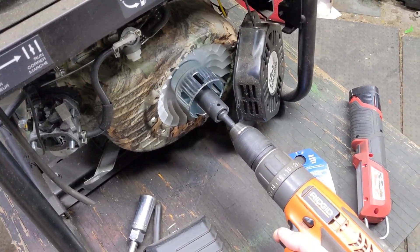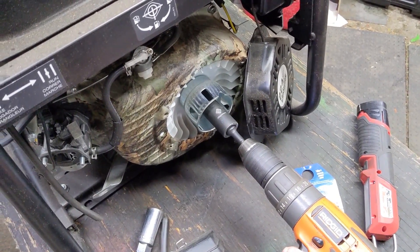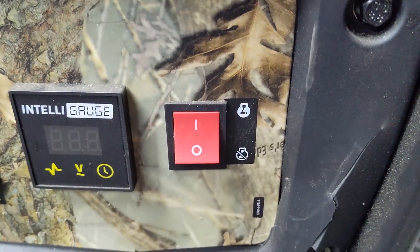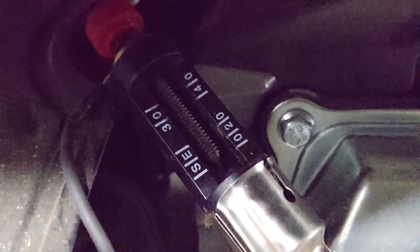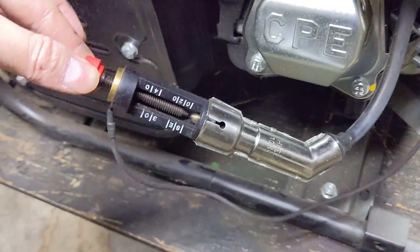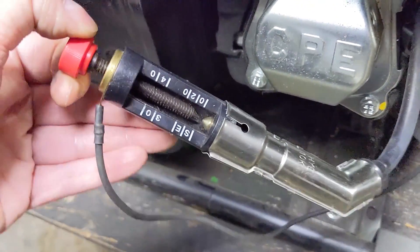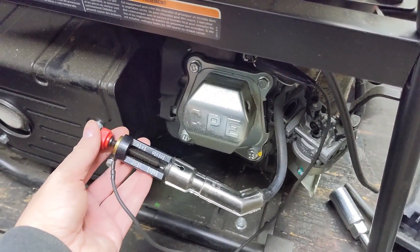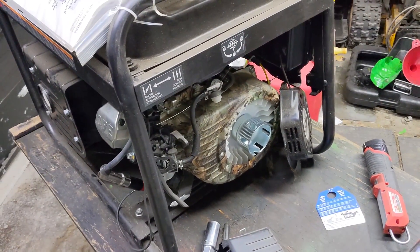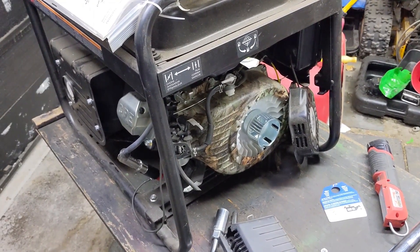To determine which way to spin the engine, I looked at the recoil housing — the rope exits at the top, which means pulling it rotates the flywheel clockwise. I spun it clockwise with the drill: the engine is not seized and spins over freely. With the engine shutoff switch set to run, we have spark — it was even arcing off the back side. It turns over very easily with the spark plug still in, so next I might test compression or just throw some fuel in and try to fire it up.